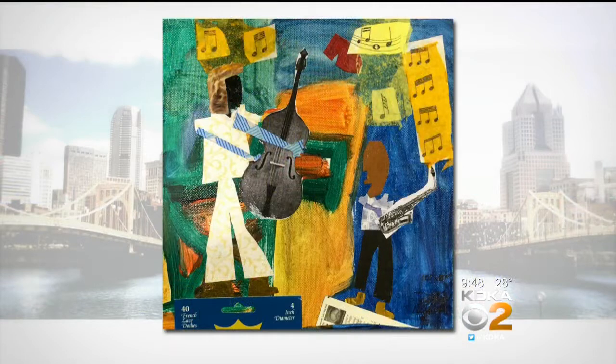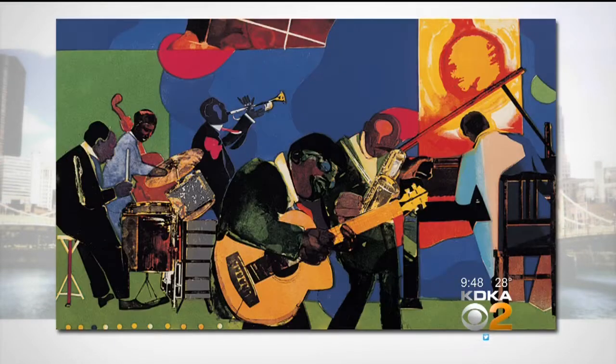I really walk them through each step, so you don't have to be Leonardo da Vinci to come to the workshop and find some success. And is the jazz supposed to inspire you? Is it Bearden? Are there examples set around you to help you?